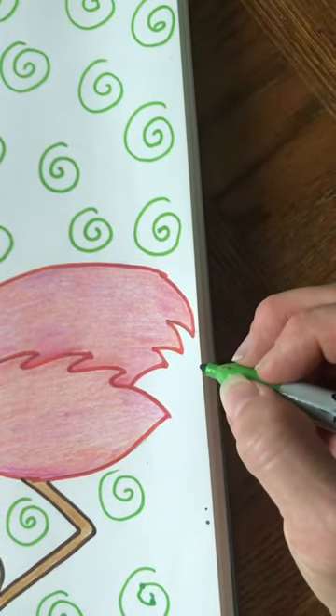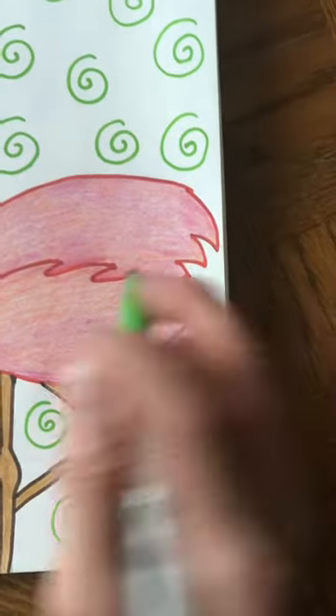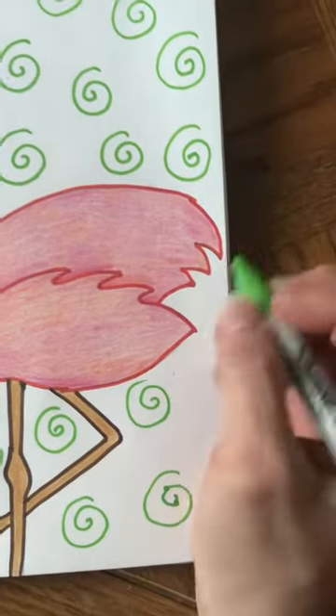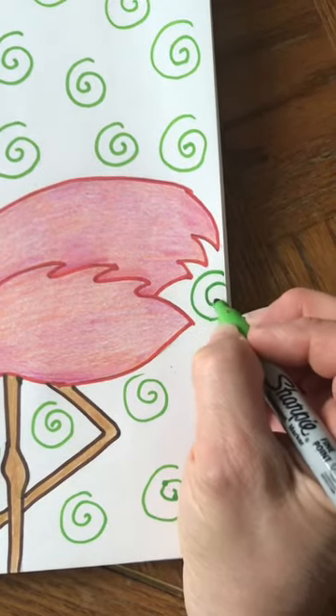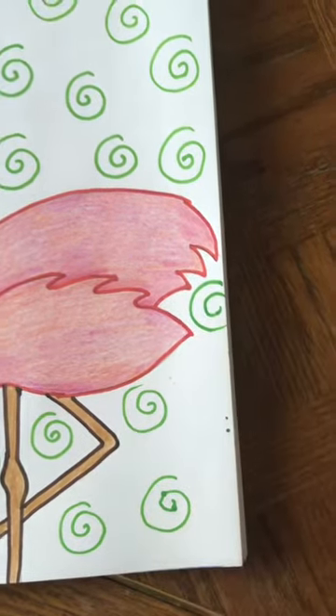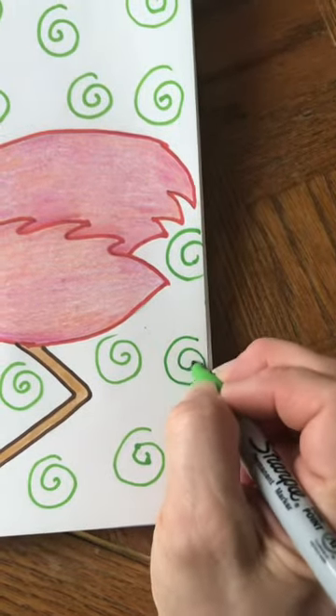Instead of trying to draw a teeny tiny swirl to squeeze into a small space, draw the swirl the same size as all the others, but do kind of like a half swirl — pretend that the swirl is going off the edge of the page.